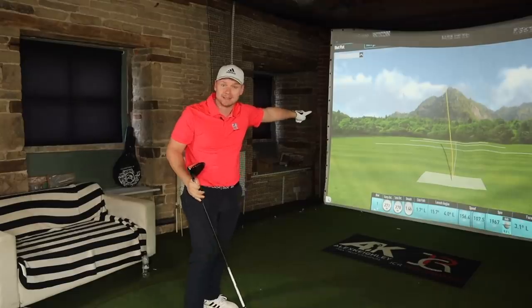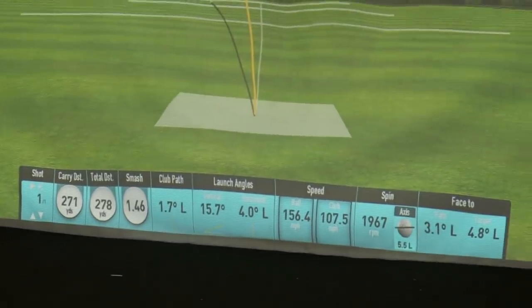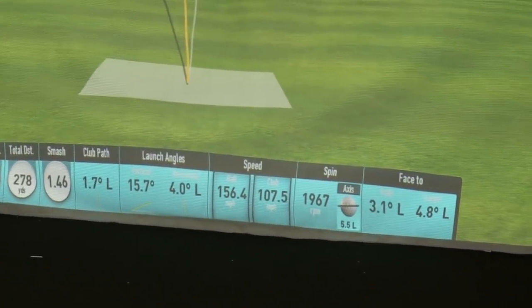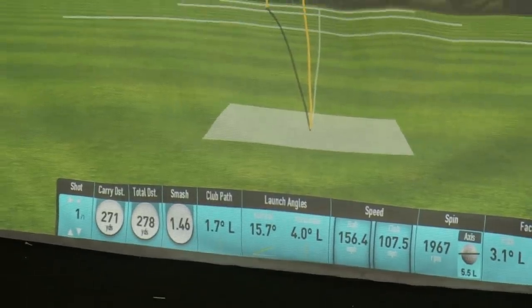Look at that — this is my first shot with the club. Sub-2000 spin, club speed 107.5, 278 yards. Yes please.